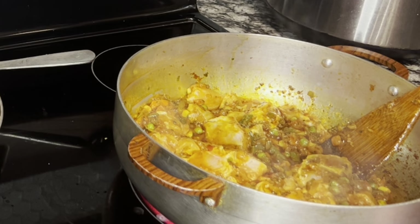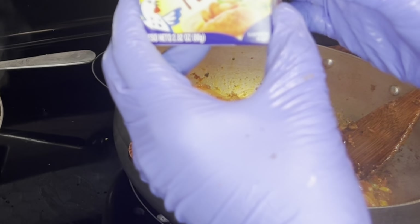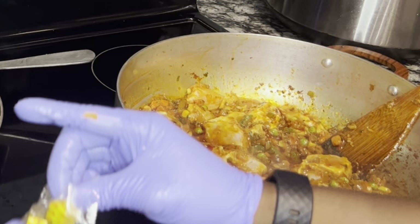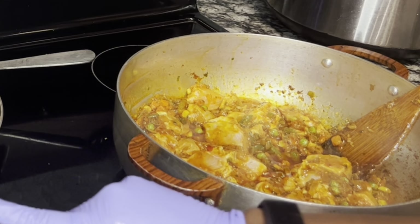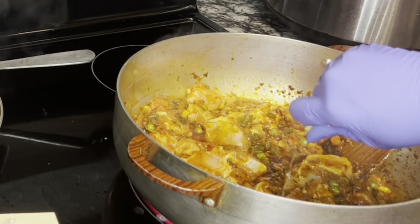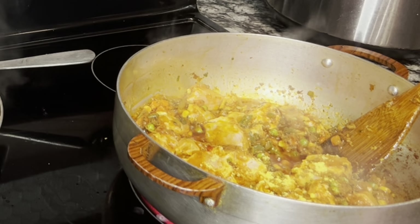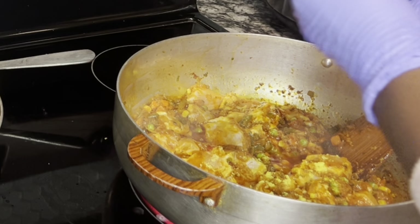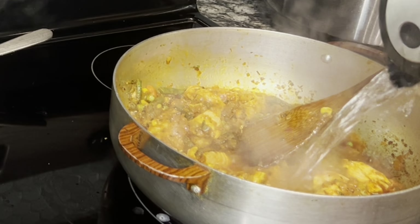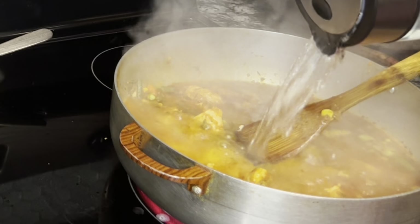Añádelo, mézclalo y después empieza a sazonar todo este sofrito para que empiece a coger un poquito de sabor. Lo que yo voy a estar utilizando de sazón es magui de pollo. Cuando añadas tu sazón puedes utilizar cualquier sazón que a ti te guste. Añade agua caliente — me encanta cocinar con agua caliente porque acelera mucho el proceso.